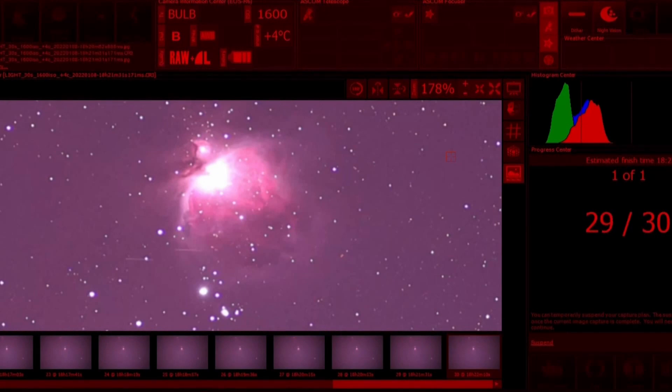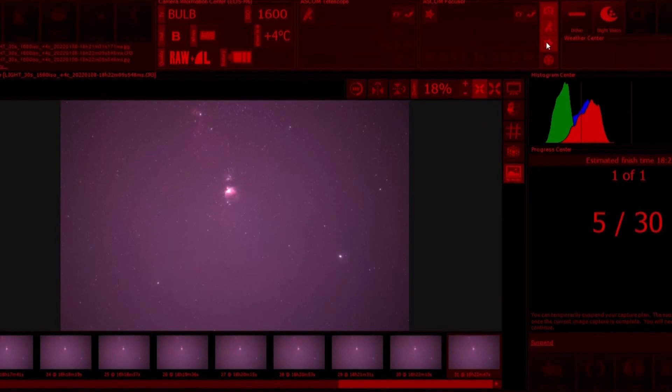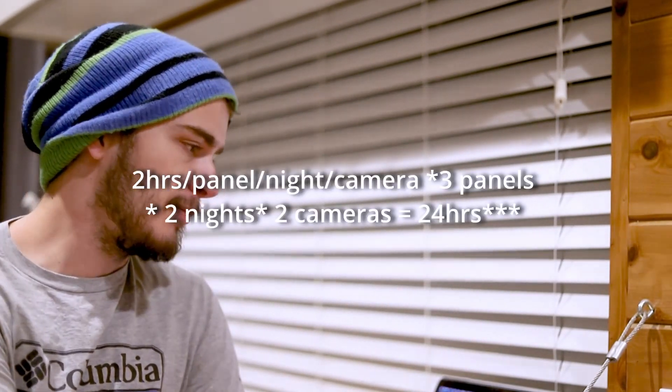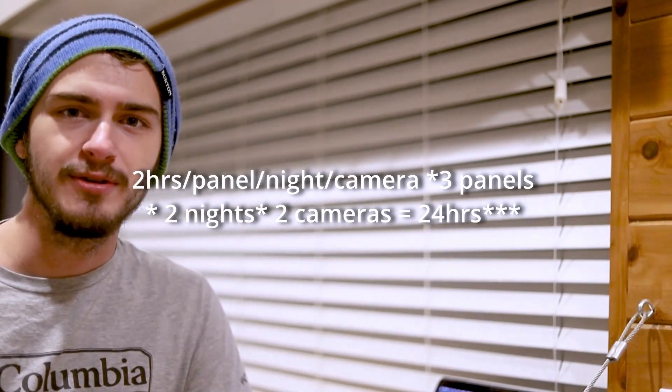The mount I just have running off the hand controller right now — I could potentially automate it with plate solving and SGP via an ASCOM driver, but for simplicity's sake I'm not going to do that. I'm just going to wake up and go outside when I have to switch panels. I'm going to get about two hours per panel per night per camera, and by the end I should have about 28 hours of data.